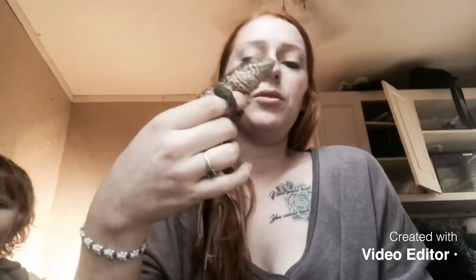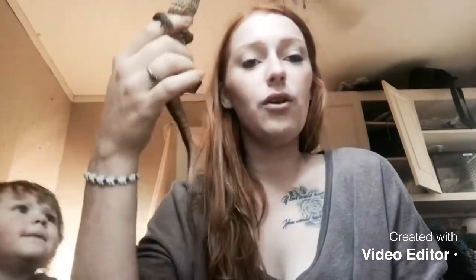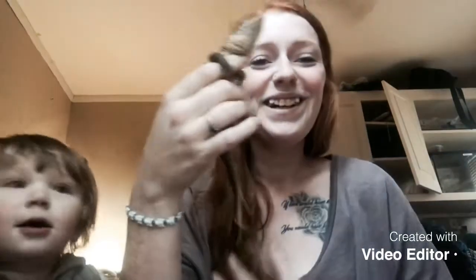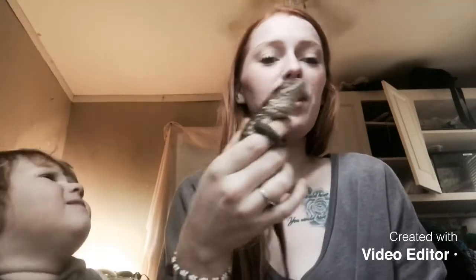They can live up to at least 20 years. I looked online and did a little research, and supposedly the only one in captivity has lived up to 17 years.